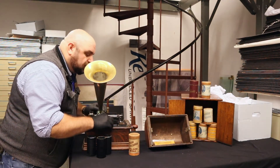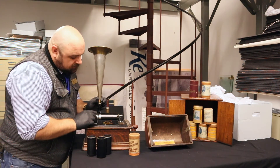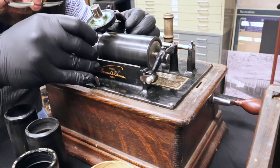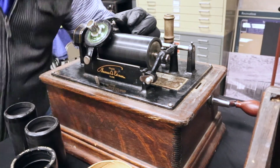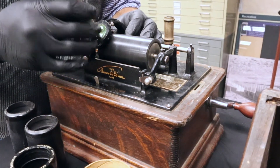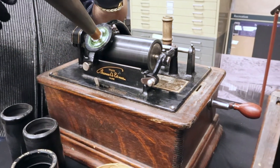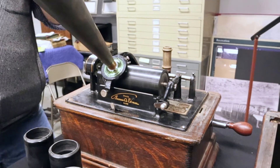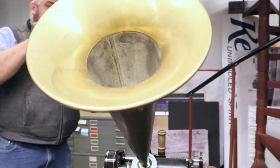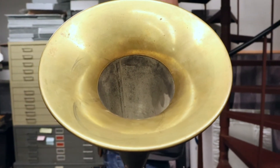So what we're going to do is — let me get the clockwork working.